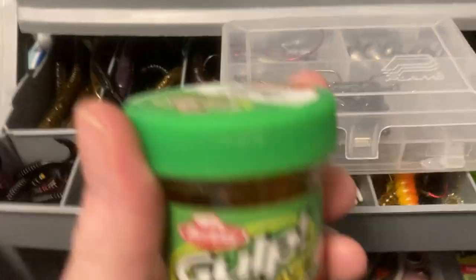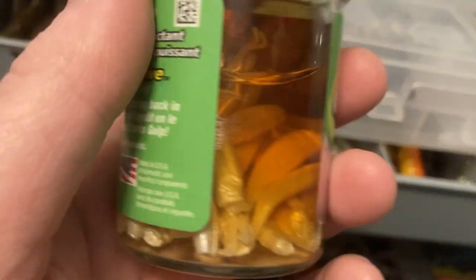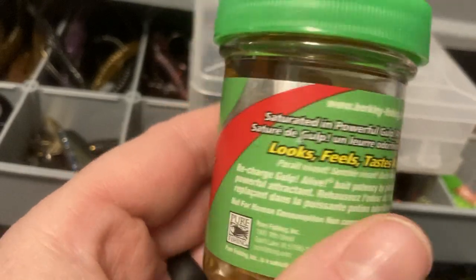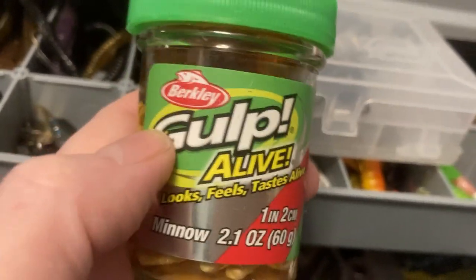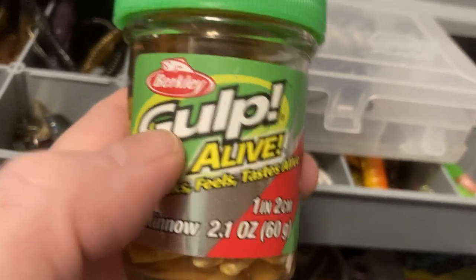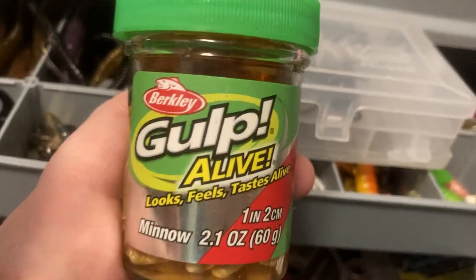Here are some Gulp Alive minnows — these work okay. Getting kind of low on them, but yeah, these work good. If you're going to be in Michigan, these work really well for some reason. Indiana too, but Illinois not as much. Michigan and Indiana — I don't know what it is, but the fish love these.